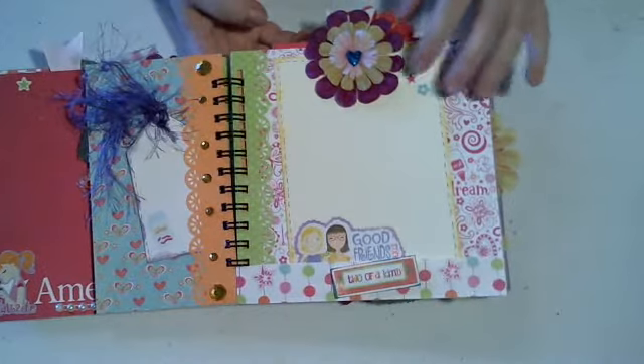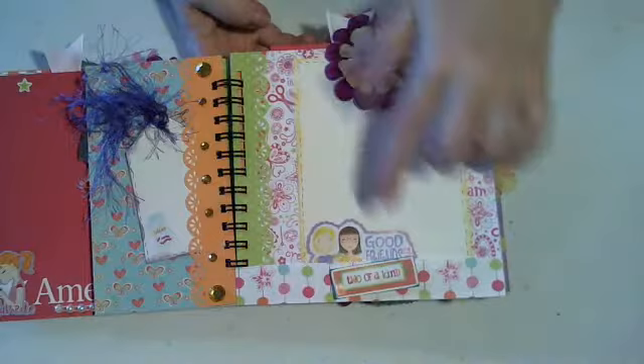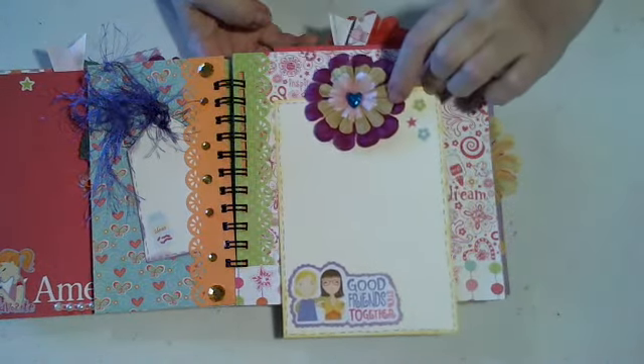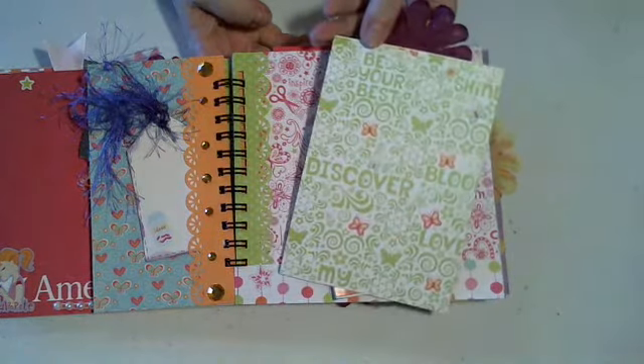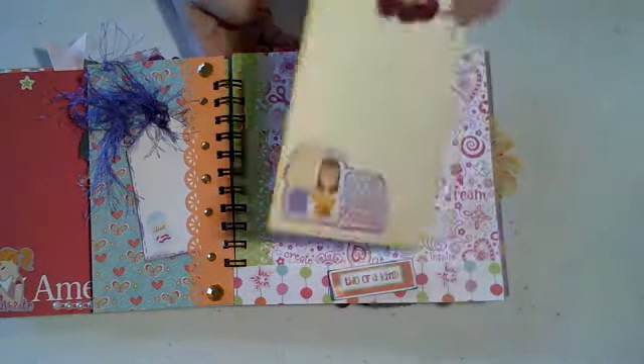On this page it actually has kind of two pockets. You can slide it this way or at the bottom. A raised sticker there says good friends stick together. Nice big tag with the word paper on the back.